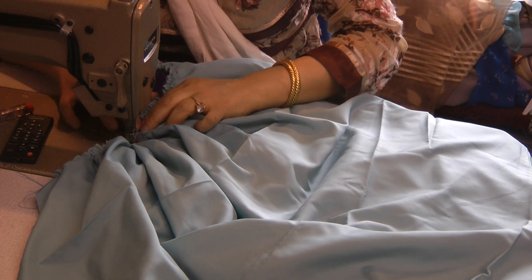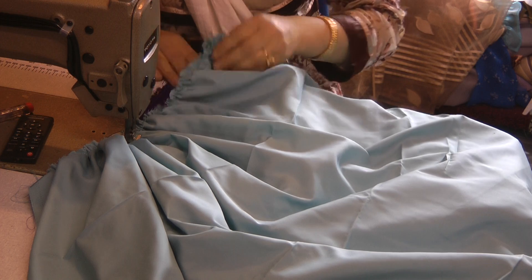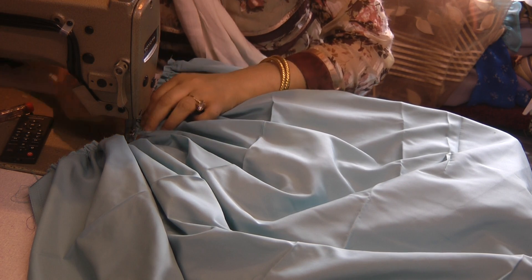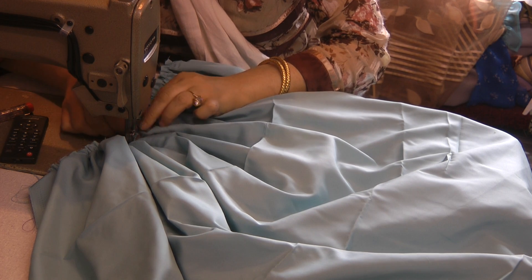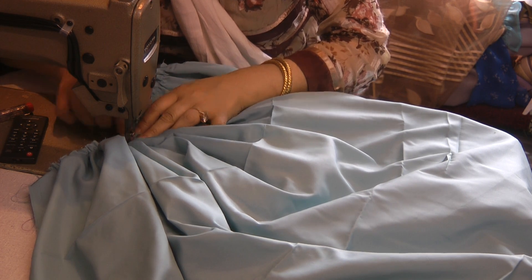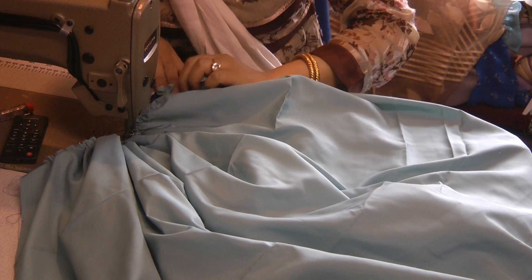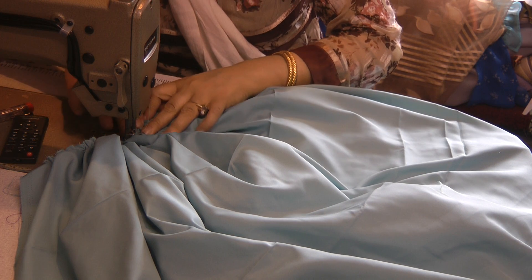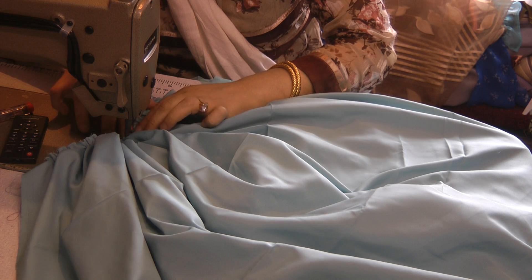I would encourage everyone to try and make this for Eid. It's a beautiful, beautiful outfit that will look slimming. Once my girl that I've made this for comes along, I will get her to try it on and hopefully show you the result.